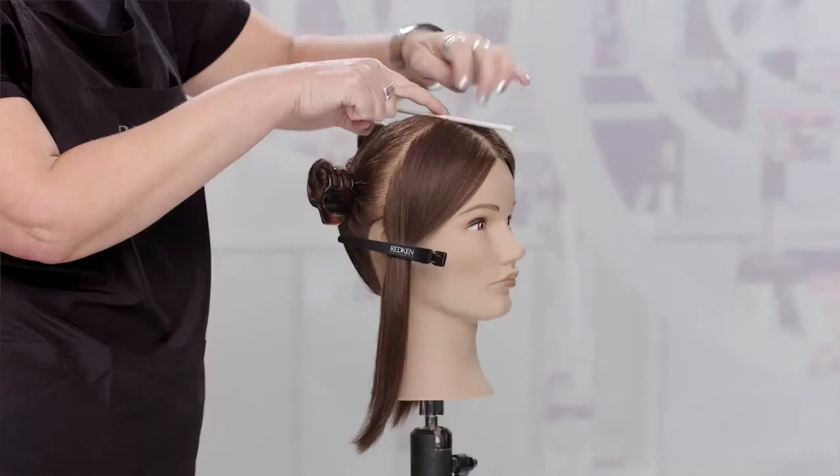We are sure you will want to watch this video many times, maybe even grab a mannequin to follow along. Be sure to watch the other balayage episodes in this series and become a master at all methods.